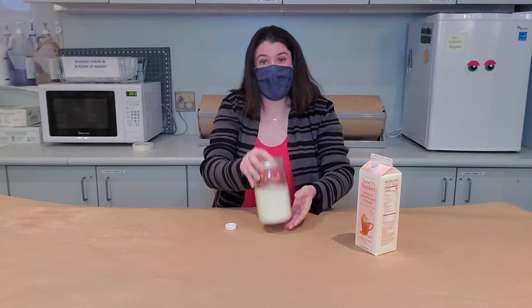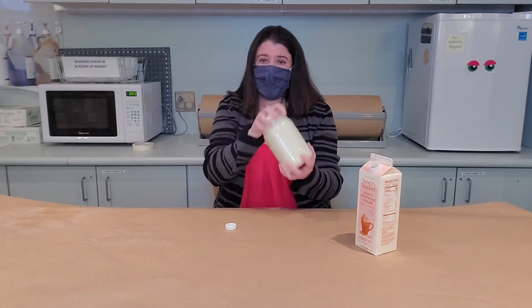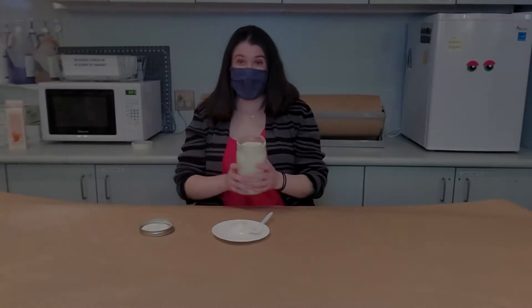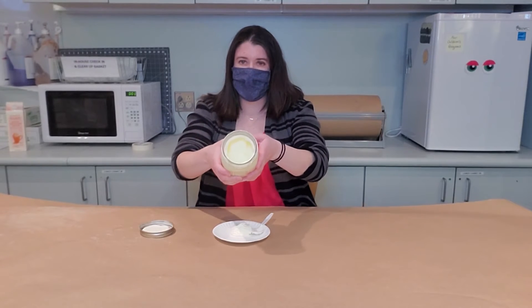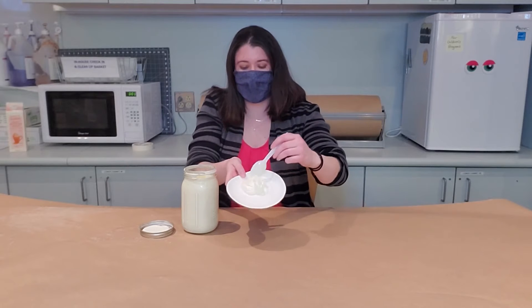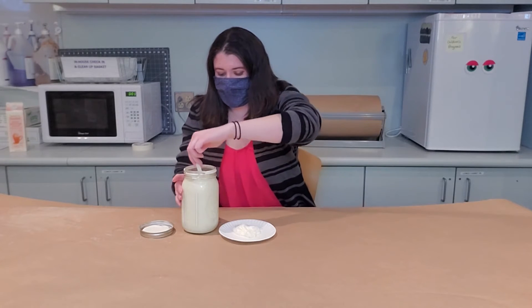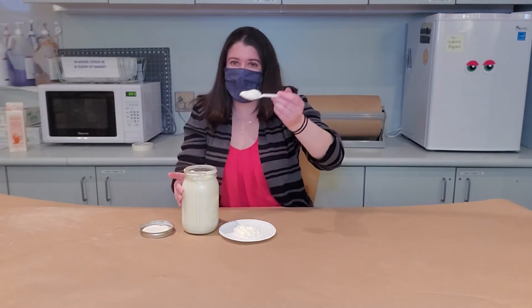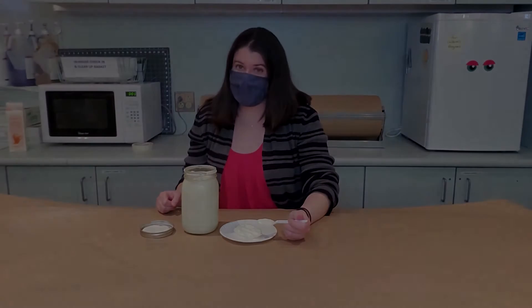Now the fun part — you have to shake it. So we're going to just start shaking. We shook up our jar for quite a while and now inside is all solid and we have made a spreadable butter. It's not going to be as hard as tub butter, but it will still work. You can still put it on bread and it will still be delicious.